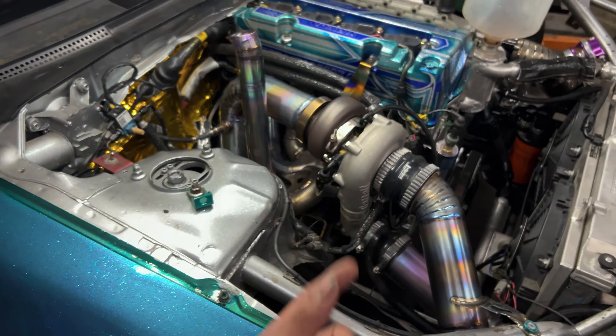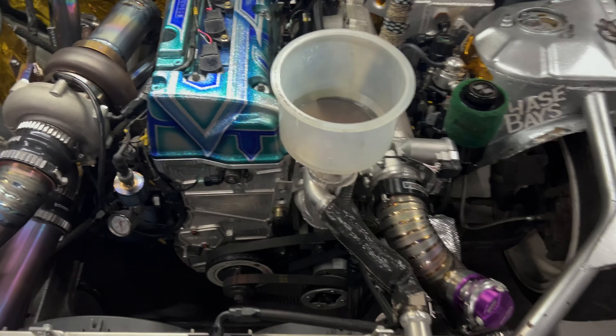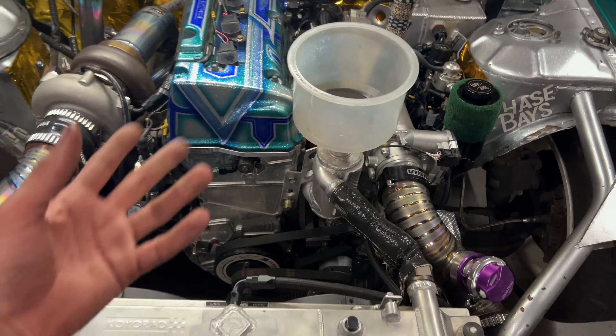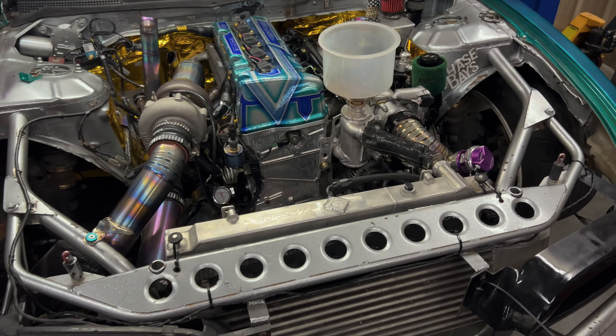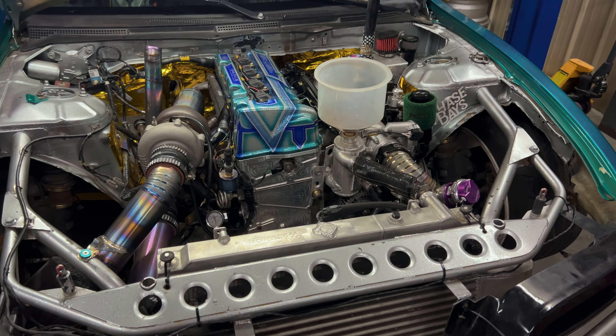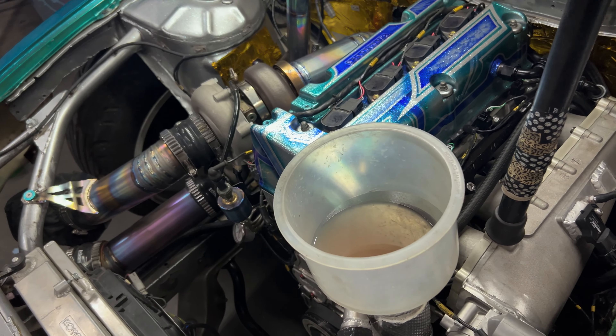I didn't take a running video, but it runs and it drives. I tried to bleed the water a little bit more — it seems like there were a lot of air bubbles. At the end it was running for a while and there were no air bubbles, but at the beginning there were a lot. Somehow I got a whole bunch of air bubbles in the system.